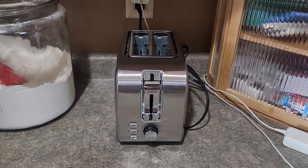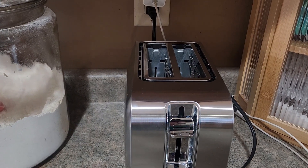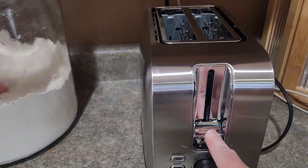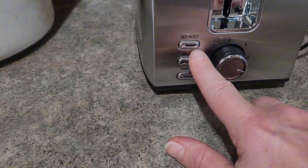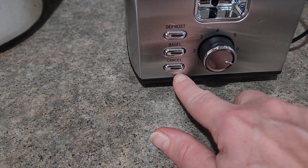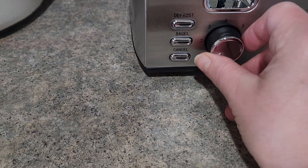Hey there, just wanted to share my review on a toaster I got for our daughter. It's a single or two-piece toaster. It has your pull-down, a defrost, a bagel, and cancel, of course. You also have your browning cycle.